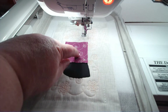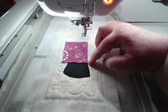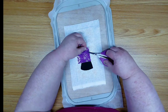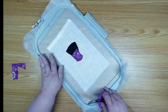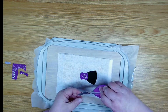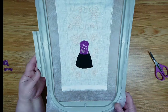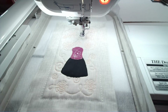That worked out — the flower's kind of in the middle of the corset. Let's take the hoop off the machine, take it over to the table, and trim away this excess fabric. See how that flower looks really cool in the center there? Now we're getting ready to do the placement line for the hat.